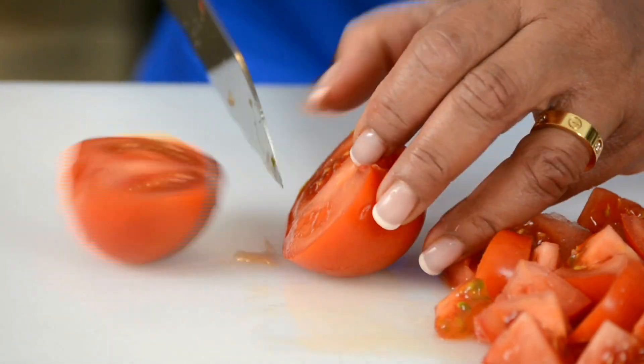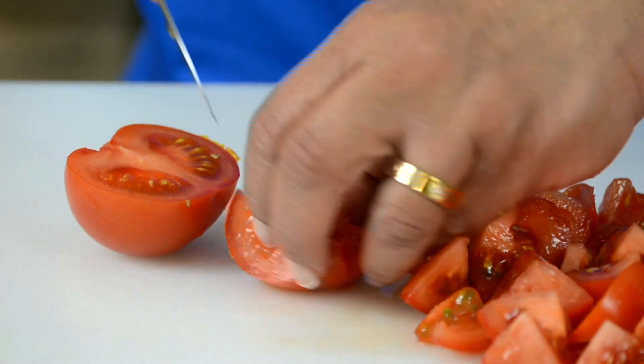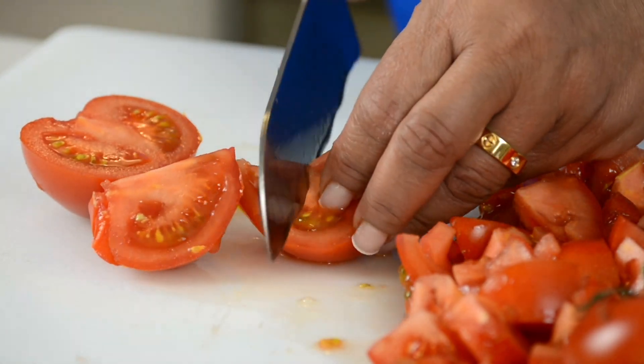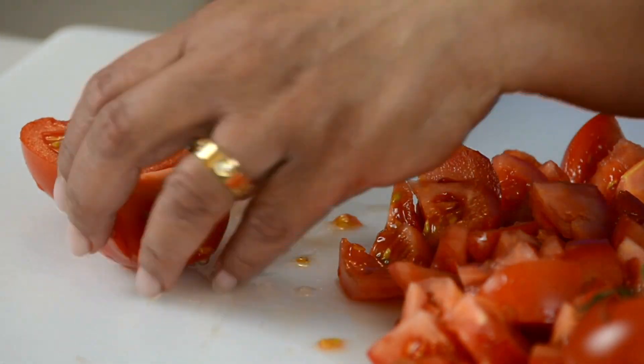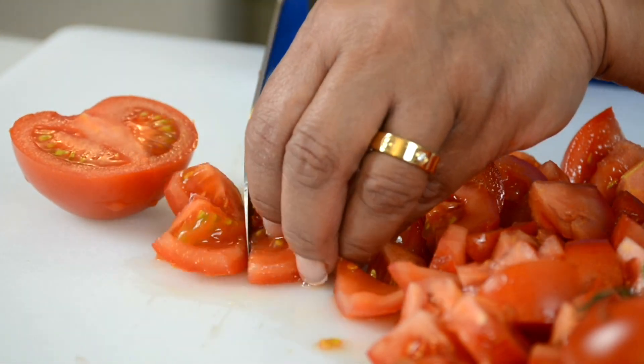When cutting tomatoes, it's always helpful to use a serrated knife — it gives you a cleaner and sharper cut. When picking tomatoes, if you're not able to get tomatoes on the vine, make sure that the tomatoes are ripe and nice and red, because that's going to give the color to your tomato soup.